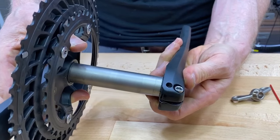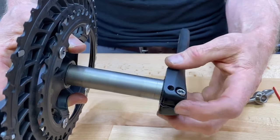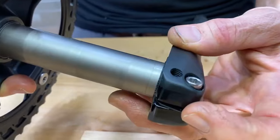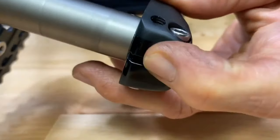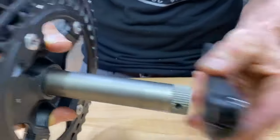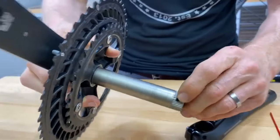The real danger is when you get the crank right about there and you notice that you can't push this little plastic piece down. Now you see it went down? That's because the crank needed to be pushed on far enough for that to pop down into this hole.